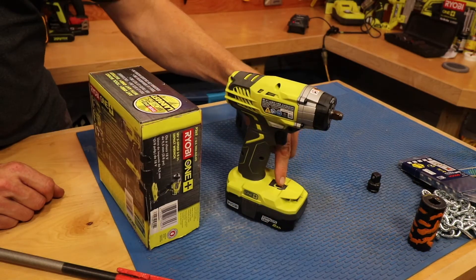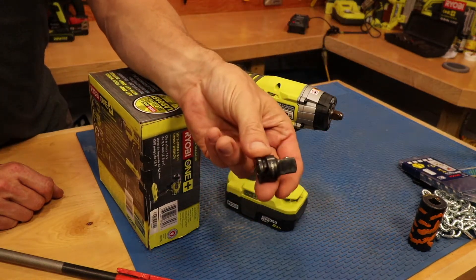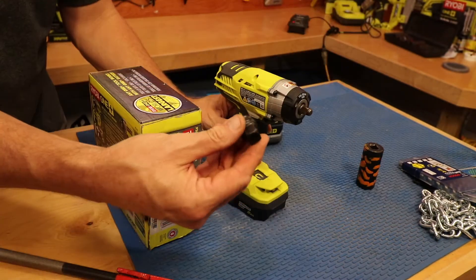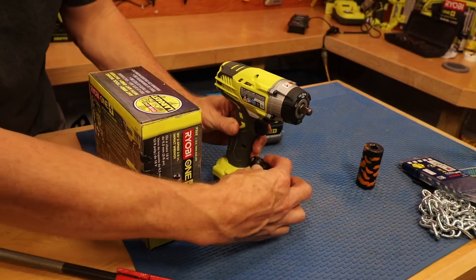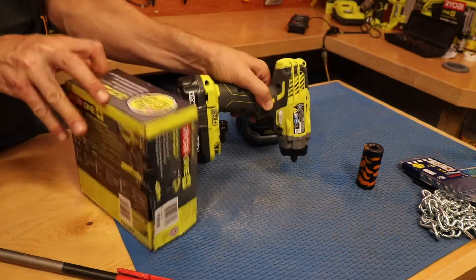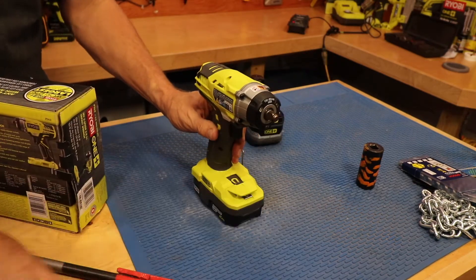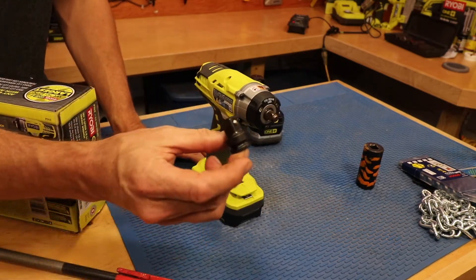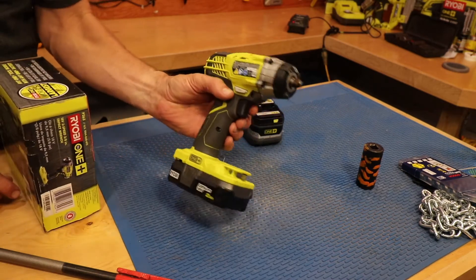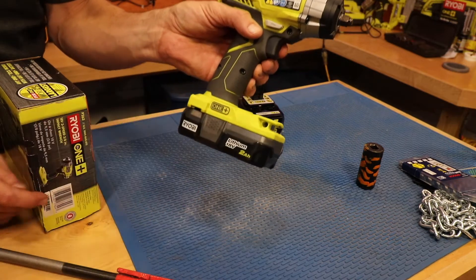I also want to point out it has a magnet right here. So if you want to store an adapter — like this 3/8 to 1/2 inch adapter — while switching between sockets, you can just put it on the magnet and it holds it from falling off. It's probably not made for anything bigger than that, but it's a nice bit of onboard storage. There's also a bit storage spot right there too.